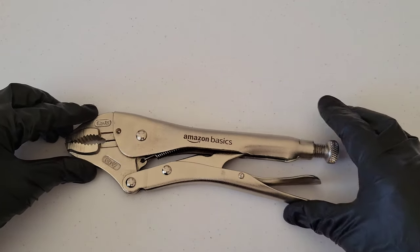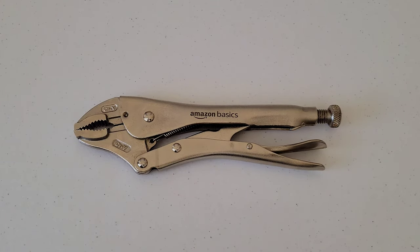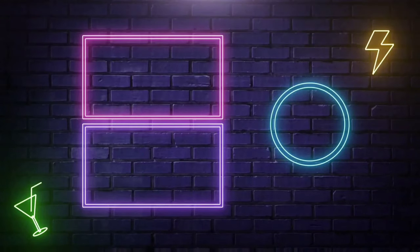That's basically it — that's how you use a pair of curved locking pliers. I hope this video has been helpful. Thank you so much for watching. Please like, subscribe, and comment, and I hope to see you in the next video!